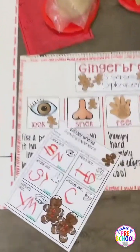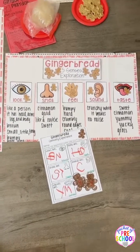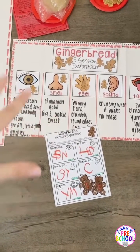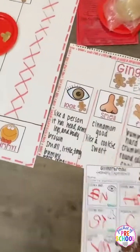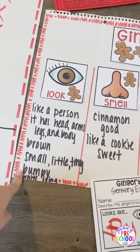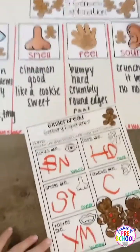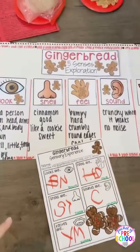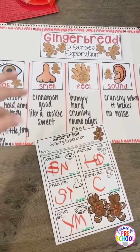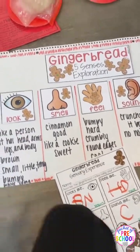And then there's also this five senses activity. For this one, you're going to have them give each kiddo a cookie and go more in depth. They can tell you how it looks, how it smells, how it feels, how it sounds, how it tastes. And then there is a worksheet with that one too. This one is great to talk about all of those describing words like hard and soft, all the opposites too. So that's a fun activity.